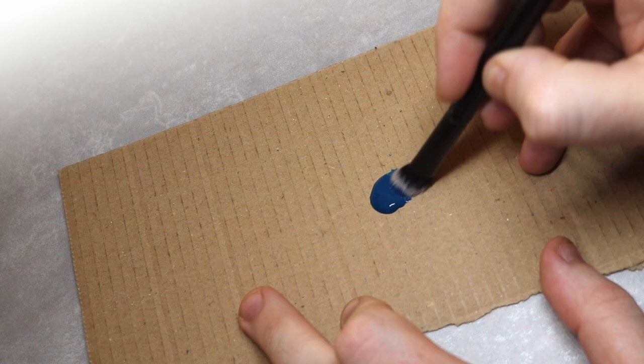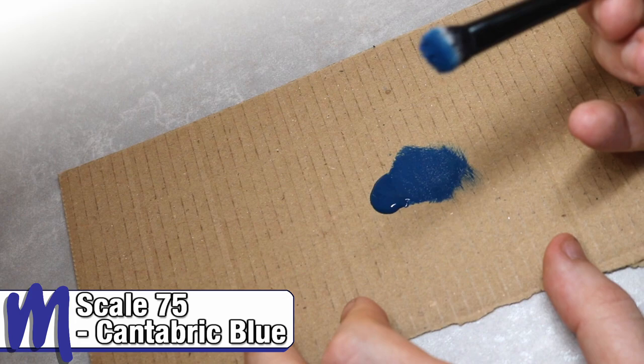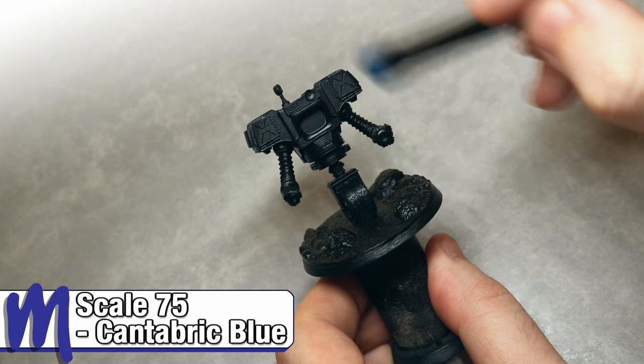The first stage will be to get a quick base coat across the model, and for this we'll be using a technique called overbrushing. This is very similar to drybrushing but with more paint left on the brush. As you can see, I'm using a cheap makeup brush, which is ideal for drybrush-like techniques. For this first stage we'll be base coating the model using Scale 75 Canterbrick Blue.